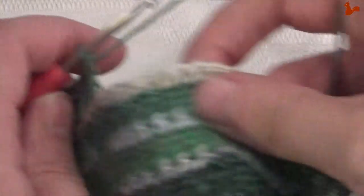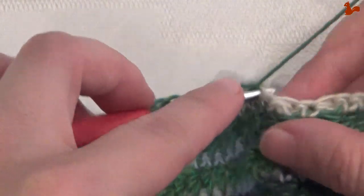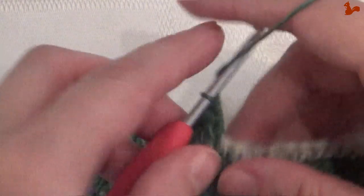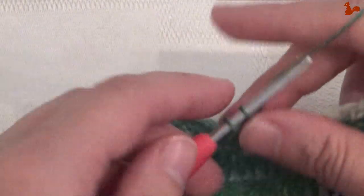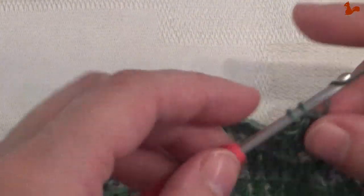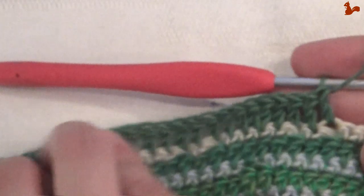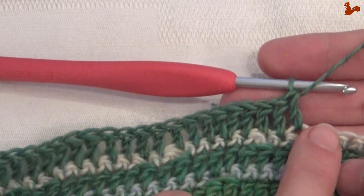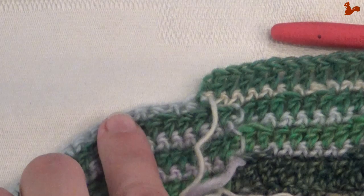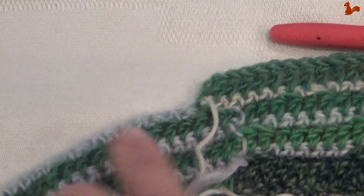Now we're going to start the repeat unit: two trebles in the next stitch — that's an increase — and then 29 trebles, one in every stitch. Keep counting to make sure you have 29 trebles between all your increases. Repeat two trebles in one stitch, then 29 trebles, all the way around. I'll see you back at the beginning just after you've worked your last 29 stitches.